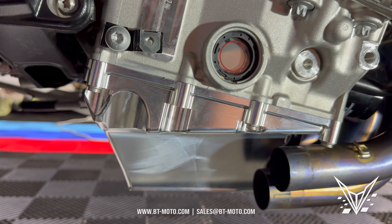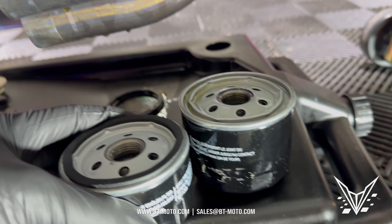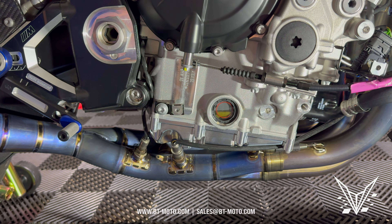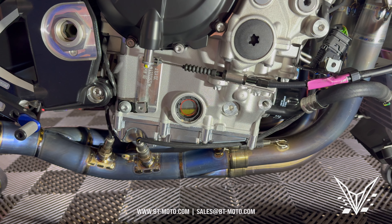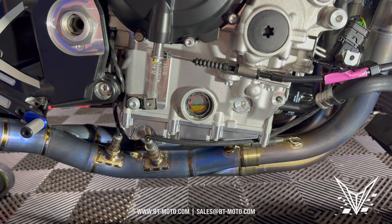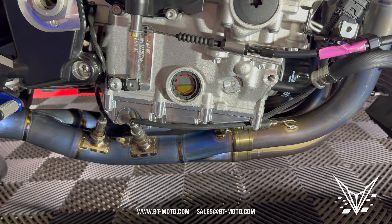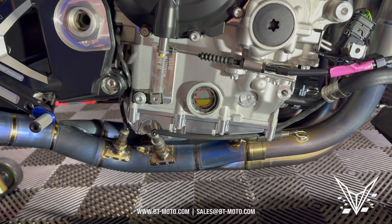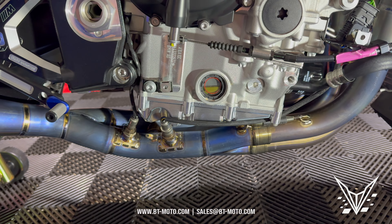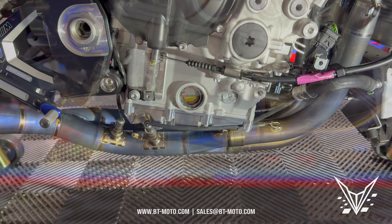Torque everything to spec, put everything back together, fill it with oil. I put four quarts in, ran it for about 10 seconds, checked the oil level, let it sit for about 10 minutes, then added a little more — so it took just over four quarts with the thinner oil filter. Depending on which oil filter you use, you may need a little more or less. I recommend the BMW oil filter. The thin filter is definitely thinner and easier to navigate around any exhaust system. After running it, check for any leaks around the entire oil pan. And look at that clearance — she's not even sitting below the header anymore. Button her back up and she's good to go.